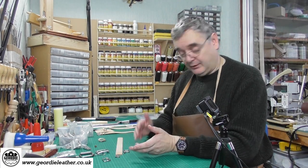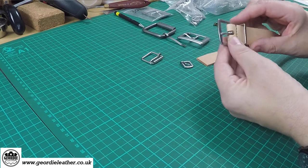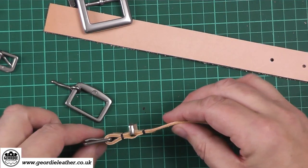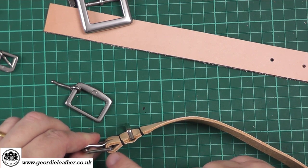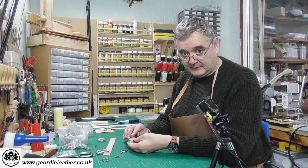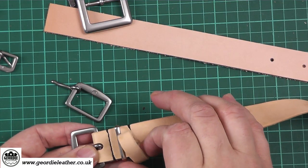To give you an idea of what the final product looks like, this is a little demonstration belt I make to show students. It's the same buckle we're going to use today. As you can see on the side view, the billet or strap of leather is woven through the buckle and then fixed back on itself, often with a belt loop — which can either be made of metal or the more traditional method, a loop of leather.